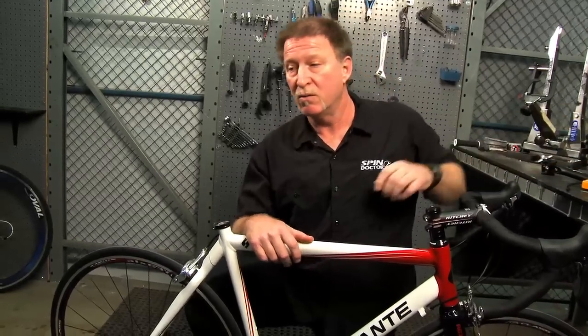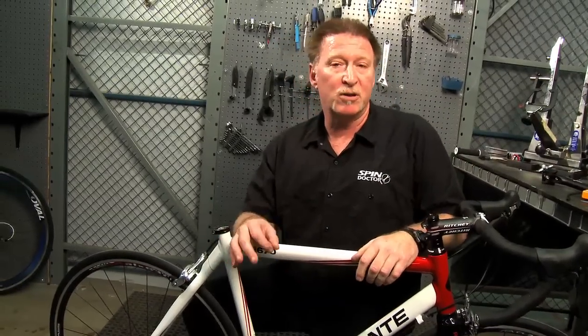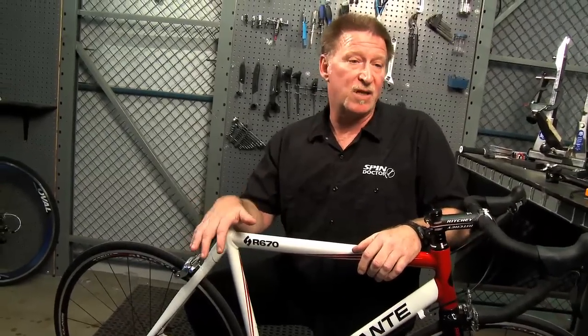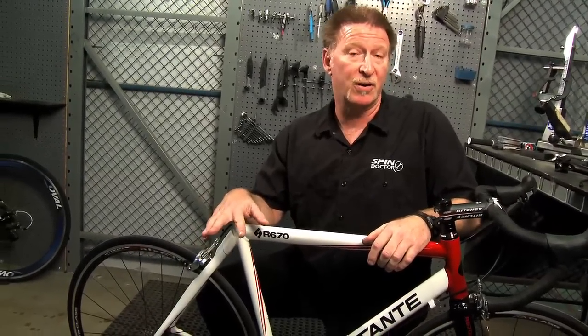If the seat post is too small, you won't be able to tighten it correctly inside the bike. And if the seat post is too big, you're not going to be able to insert it.